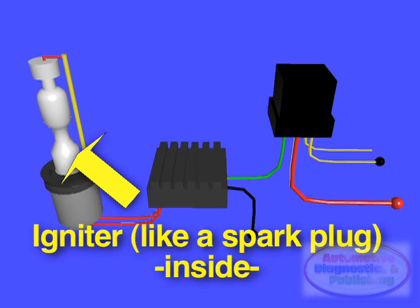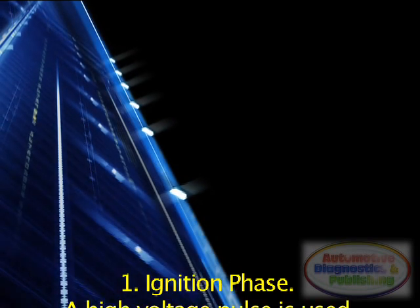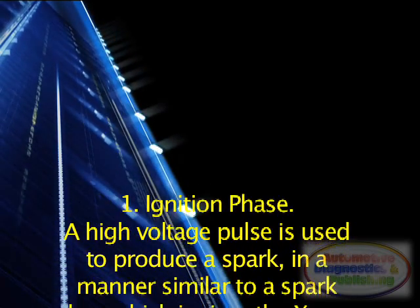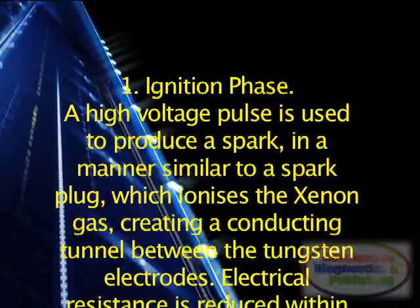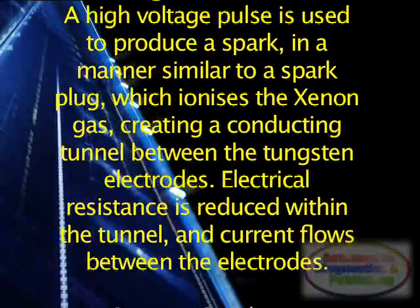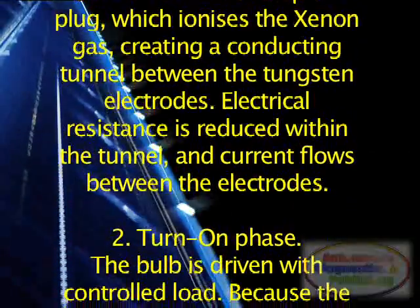The ignition and ballast operation proceeds in three stages. Stage 1: Ignition Phase. A high voltage pulse is used to produce a spark, in a manner similar to a spark plug, which ionizes the Xenon gas, creating a conducting tunnel between the tungsten electrodes. Electrical resistance is reduced within the tunnel, and current flows between the electrodes.